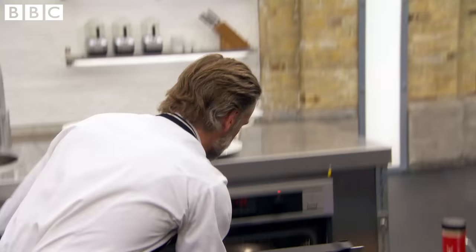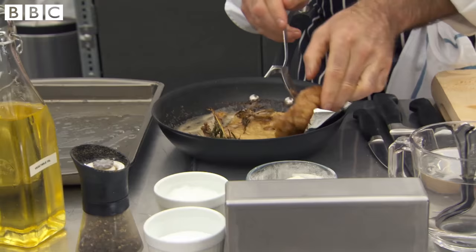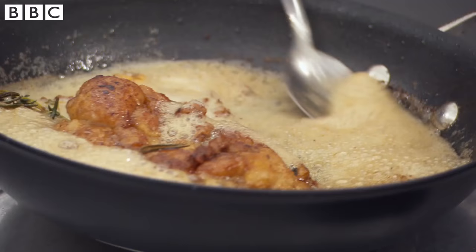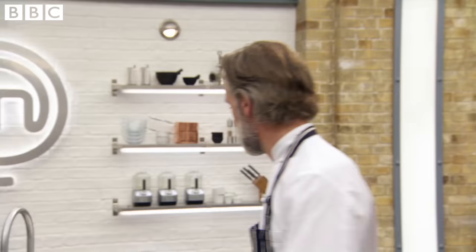I'm just going to put a splash of sherry vinegar into the sauce. The sweetbread's had enough time in the oven — just by touch, now that's ready. It's springy. If our chefs had worked with sweetbread, they'd know it has to be taken to this colour — lovely and golden. Not like you and Marcus — pasty white.